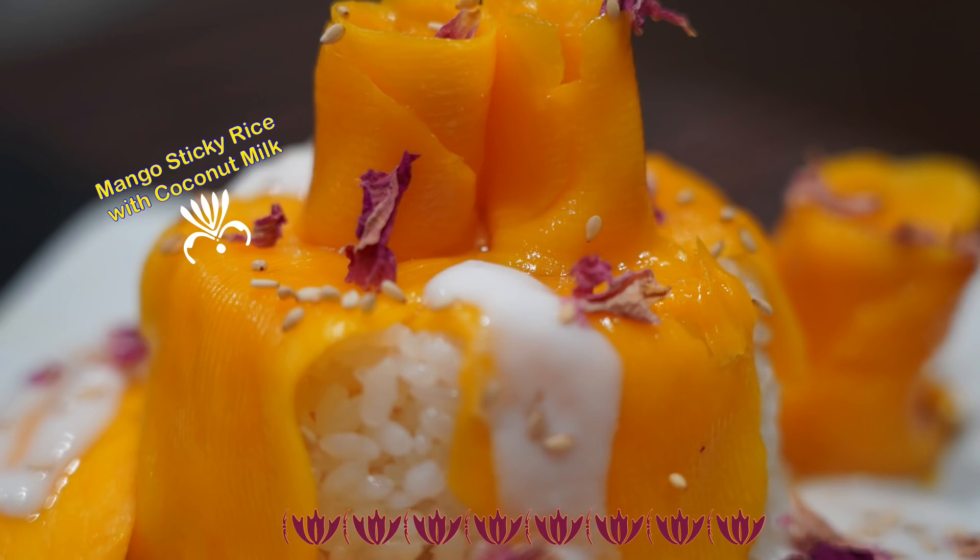There are many ways one can decorate this dessert dish. It's all up to your personal preference and mood.